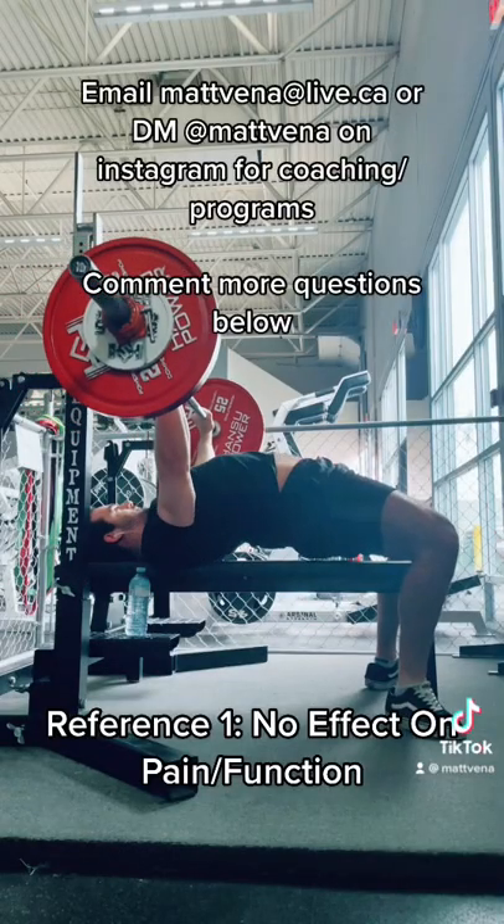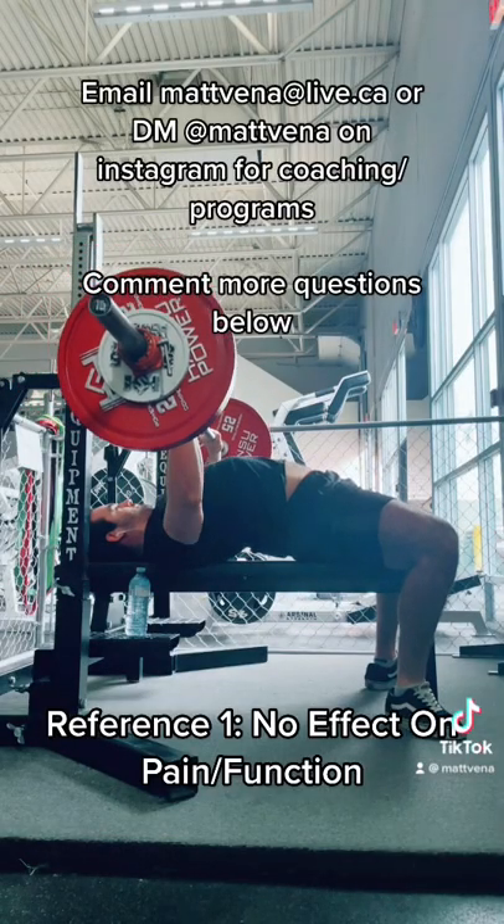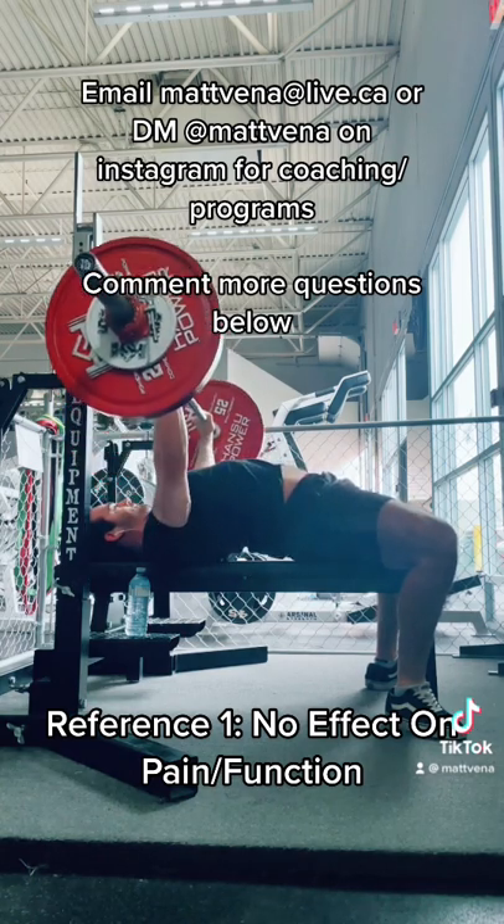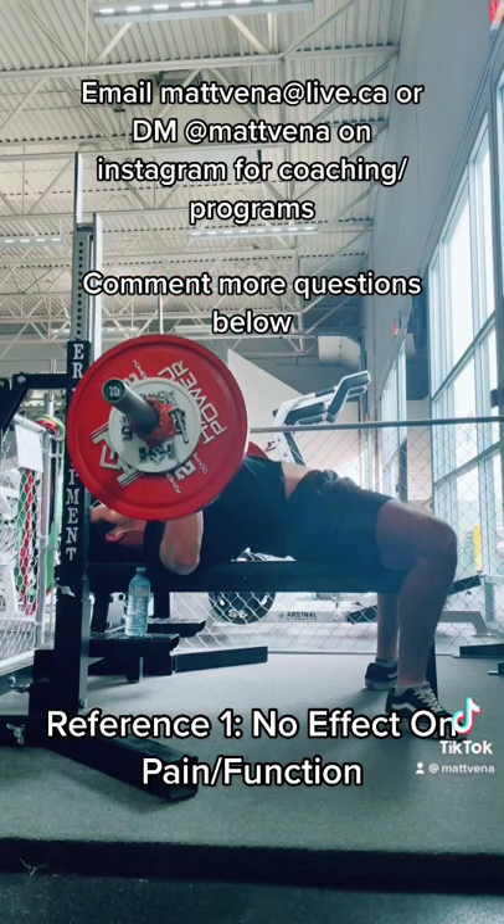This is pretty widely accepted in the powerlifting community. It can help cut range of motion, which may not be a goal of yours. But regardless, having your scapulas firmly planted on the bench through retraction helps stabilize the actual pressing and lets you move more weight.